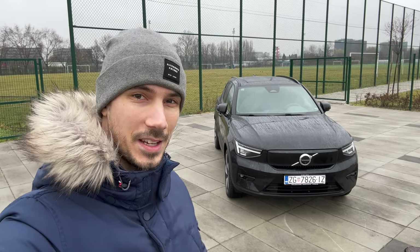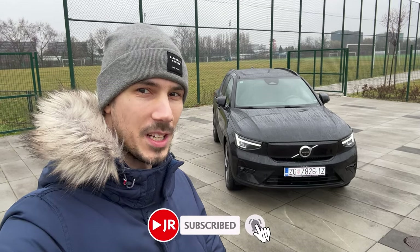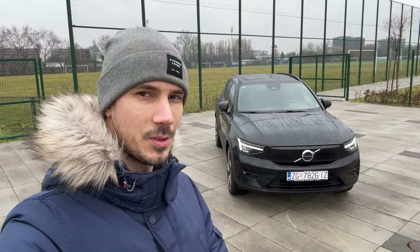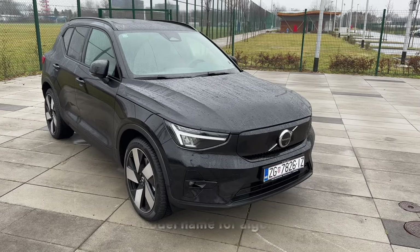Hey, what's up ladies and gents, welcome to a new review. Behind us is the new beautiful Volvo XC40 Recharge Twin Motor. We're going to take a look at the exterior, interior, and details, so without further ado let's jump into the review. Here is the new Volvo XC40 Recharge Twin Motor.